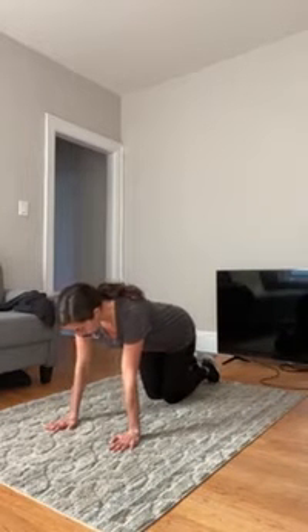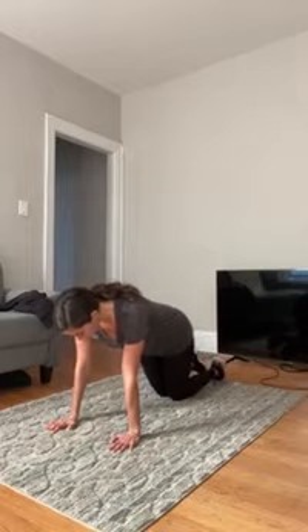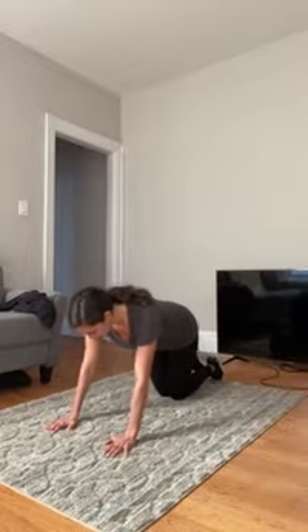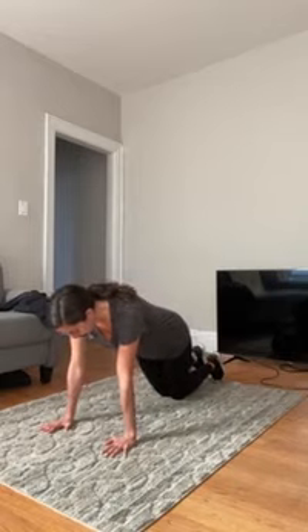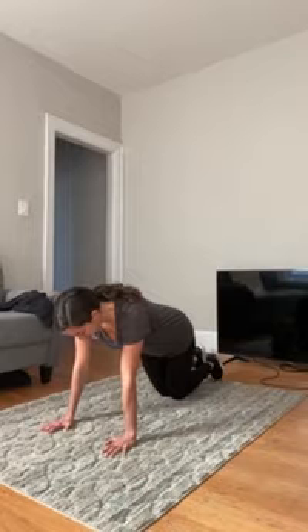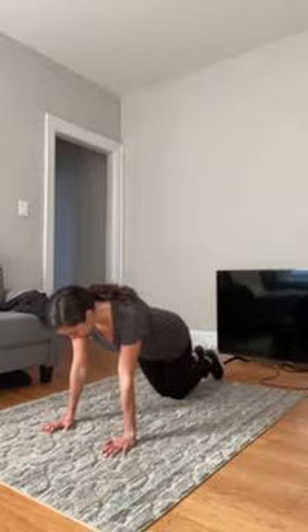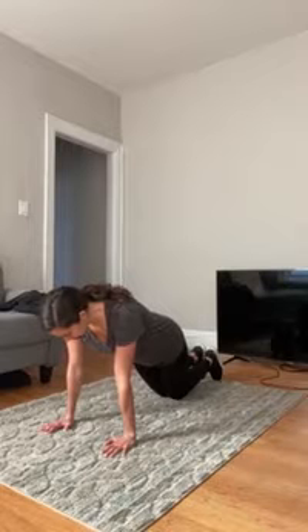Your shoulders should be positioned over your hands, your feet should be together behind you, and your back should be flat, keeping your abs pulled in. Then slowly lower your body towards the floor. Keep your head in line with your spine. Don't let your low back sag or your hips go upwards. Continue to lower yourself until your chest is close towards the ground,